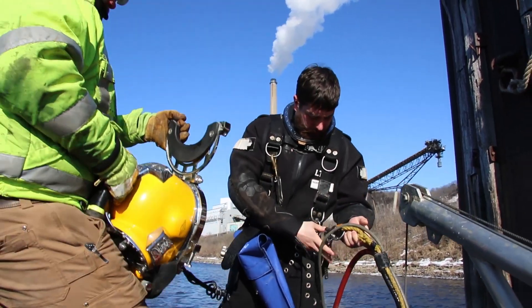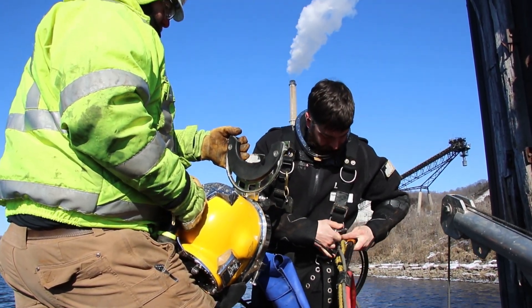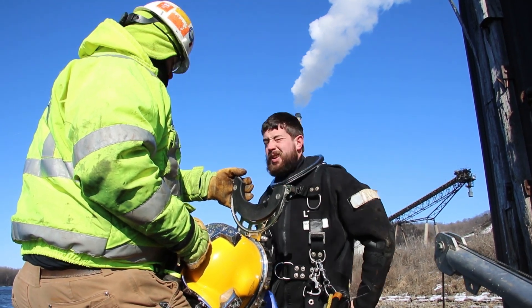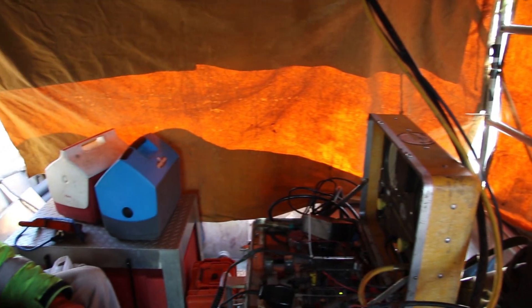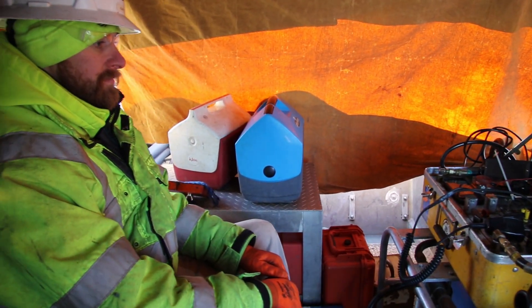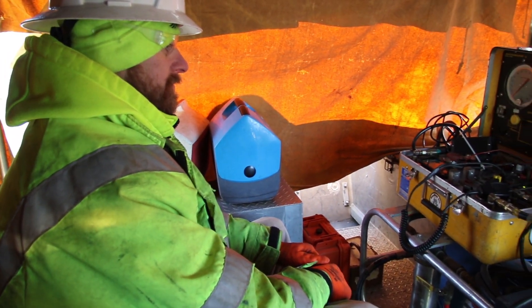Here at Brennan, our divers perform various tasks to ensure the integrity of several types of river-based infrastructure, including dams, bridges, and barge terminals. One of these tasks is underwater welding. I spent a day on the Mississippi with some of our divers to learn about how this process works and the ins and outs of their unique jobs.